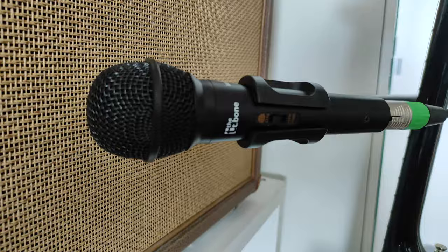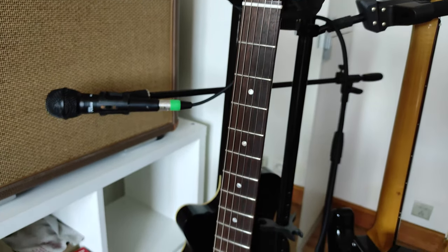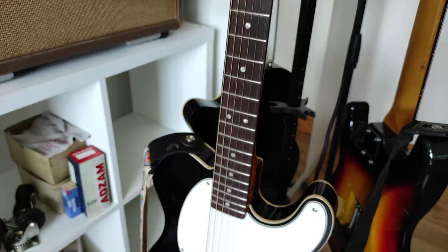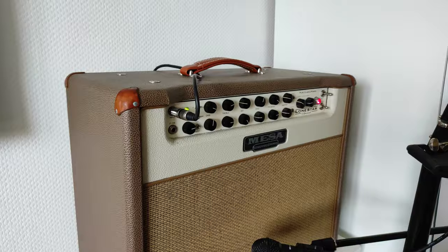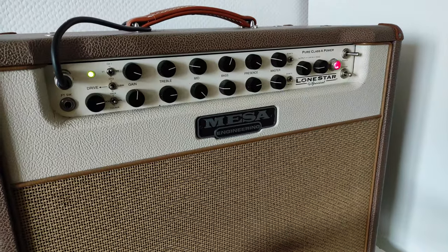The microphone is a Thomann t.bone MB45 — it's nine euros on Thomann. I'm using a very cheap Squier, the Custom Esquire model. The Lonestar Special is doing all the pulling here on the clean channel with quite a bit of gain, mids at nine o'clock, treble and presence pretty high, and bass about halfway. I'm playing it in 15-watt mode.